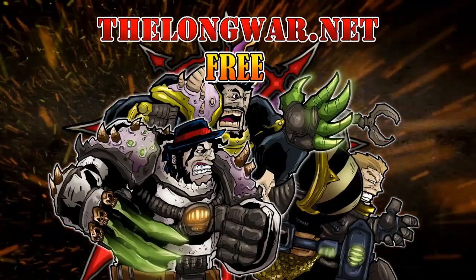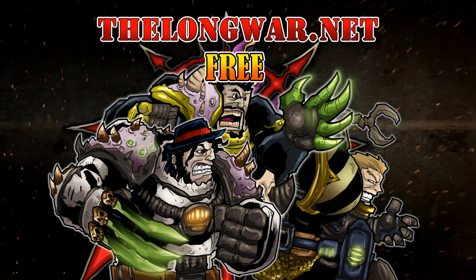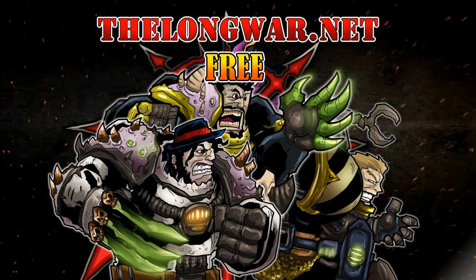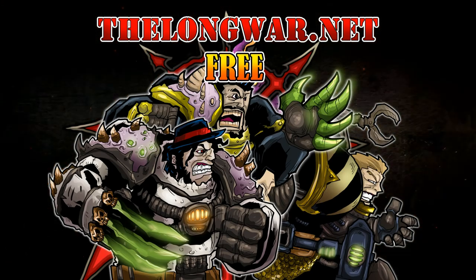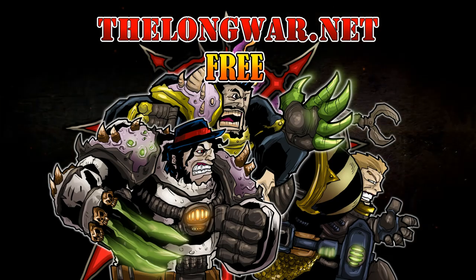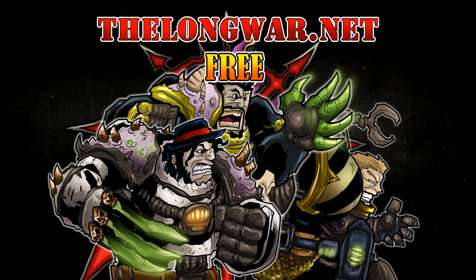Deleted scenes, bonus content, interviews, and post-game wrap-up videos can be found in the Hall of Veterans on thelongwar.net. Visit thelongwar.net today and try a week completely free with no strings attached. The Long War is also your hobby resource for exclusive early access with an ad-free experience — members of the Hall of Veterans gain early exclusive access to multiple hobby videos.